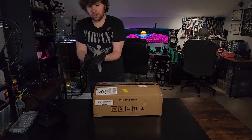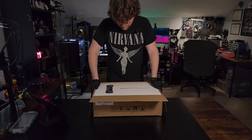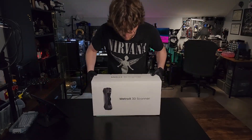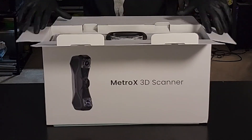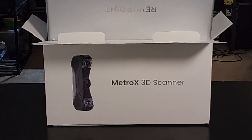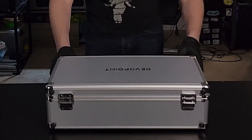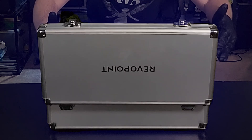Let's put on our unboxing gloves. The box got a little bit dinged up in shipping, but that's okay — as long as what's inside is in good condition. We've got a hard case, a heavy hard case. Got a nice little RivaPoint logo on there. Let's take a look at the scanner.